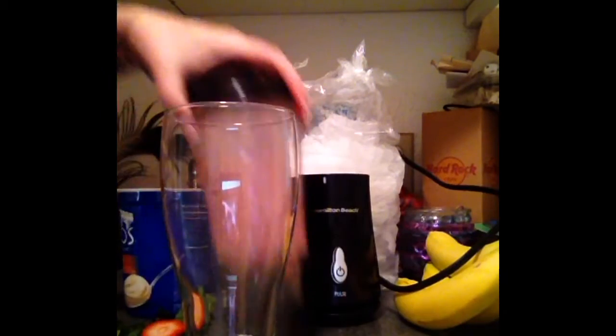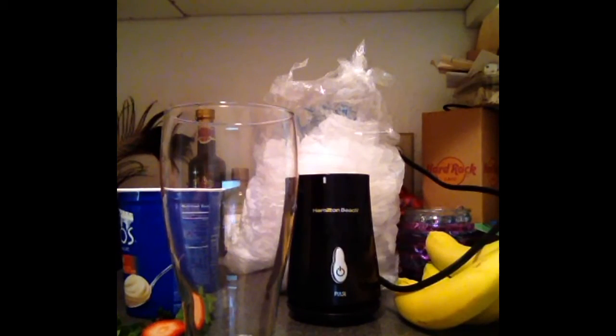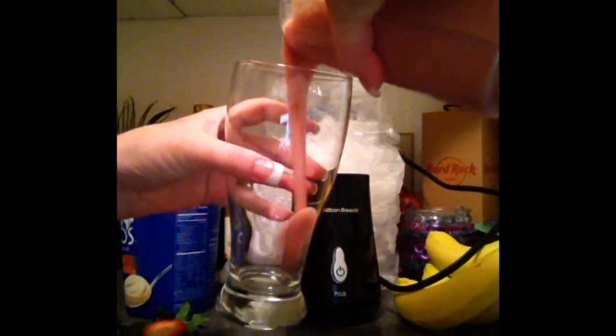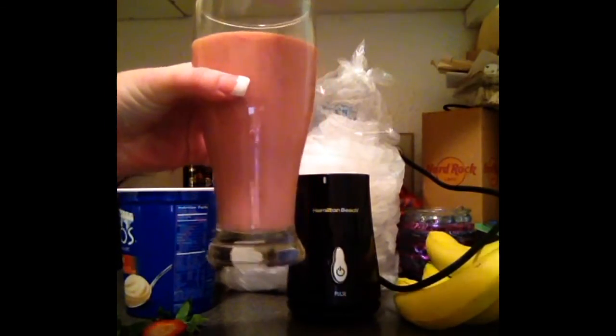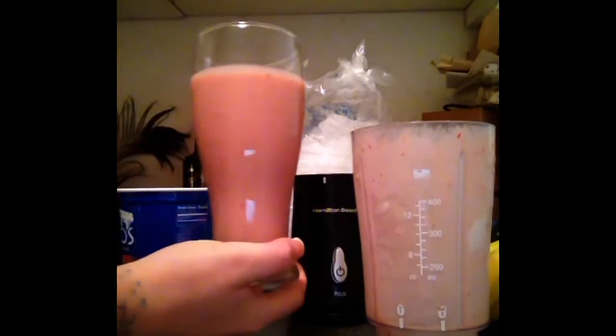I'm going to pour it in the glass. We're just going to pour it right in, and there's our banana smoothie.